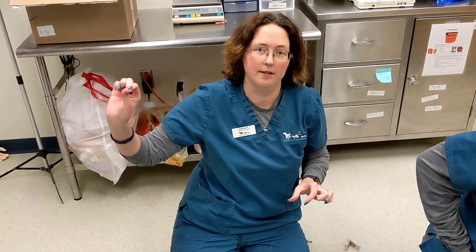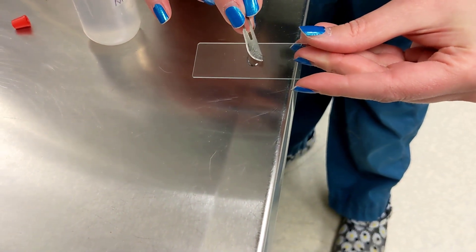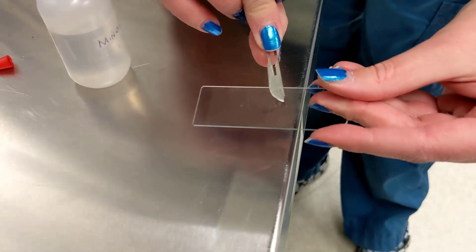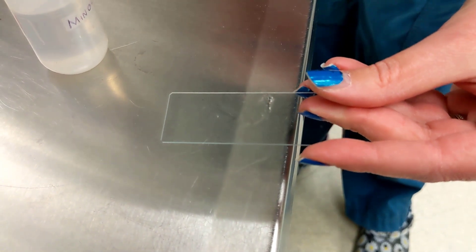Each time we scrape, we're going to add it to another spot on the mineral oil on the slide, and then look at it under the microscope. So we're going to dip this into our mineral oil, and you're going to be able to see those hairs and those skin cells in the oil there.